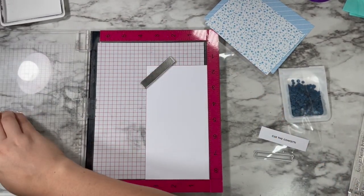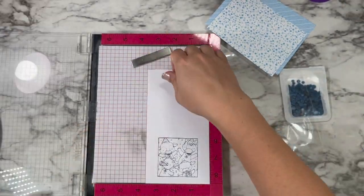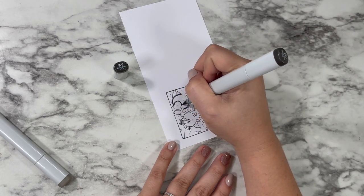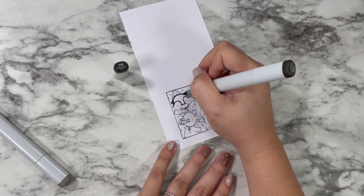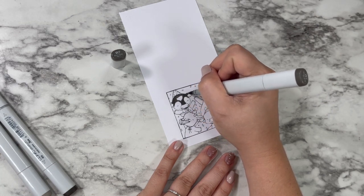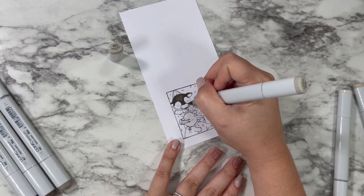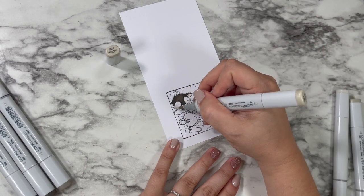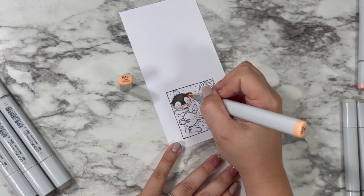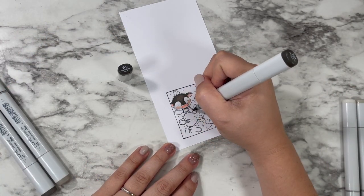I'm stamping out my sentiment and my image both on Copic Express It paper. I find that if I'm using white for my sentiment, I like to put it on the same paper that I'm going to be coloring on just so that the white of the paper is the same. And then this image is from the My Favorite Things Stacey Yakula Happy Birthday Herd stamp set, which is absolutely adorable. It's got all of these squares that you can turn into like little Polaroids, but for this one I thought it was perfect to cut it out. I have the coordinating die, but you can also just fussy cut it because it's a square — it's super easy.